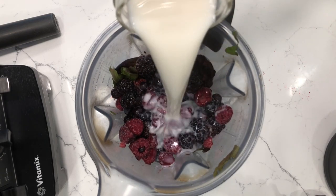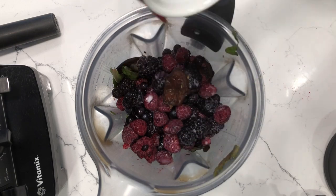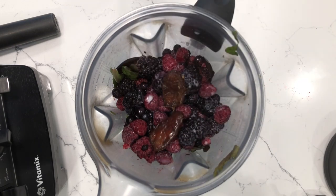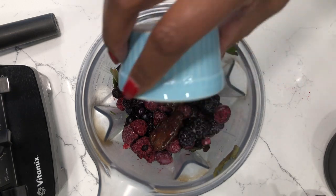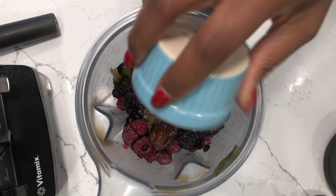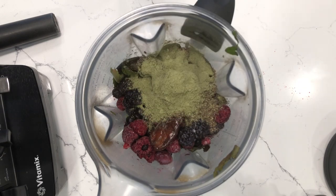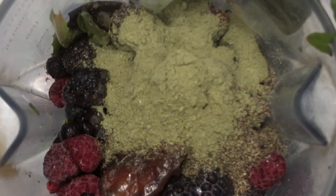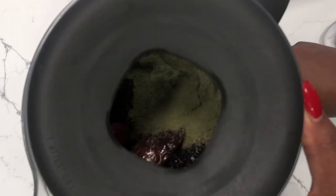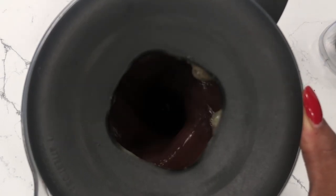Next I'm going to add the nut milk. You can add more or less depending on how liquidy you like your smoothie. Then I'm going to add the dates — you can leave these out if you'd like, this smoothie is actually sweet enough without them. I'm going to add the cinnamon and my special chia seeds. Next is the green powder. Green powder really helps if you are struggling with low iron or anemia — it packs a heavy hit of chlorophyll, which is what you need when you're trying to build your blood.